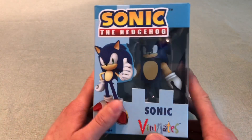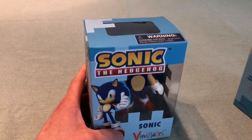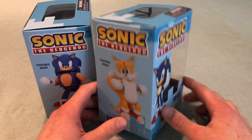They're about four inches tall. I chose not to take these out of the box because they can display perfectly in them, and they're stackable. Here we have Tails — looks a little bit chunky, which is kind of weird, but still its own unique style.